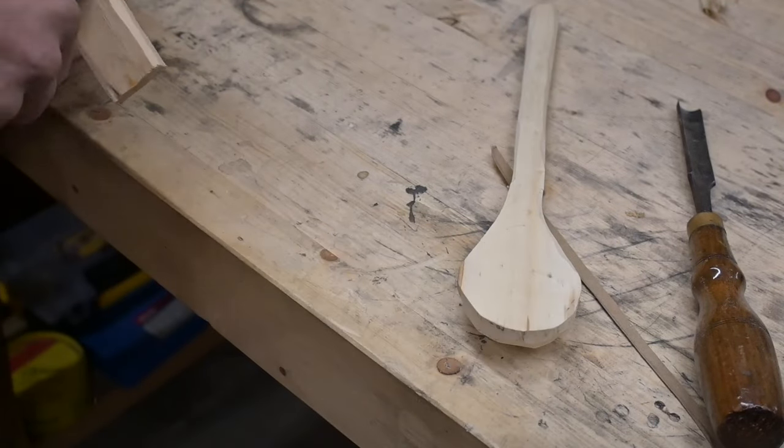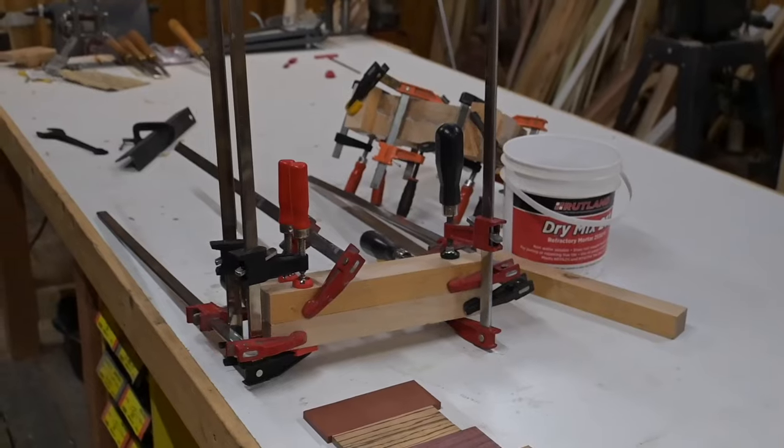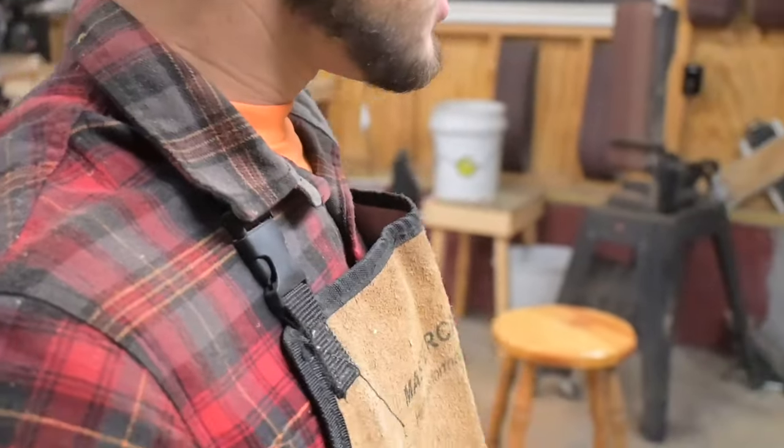Shim this up. Take some shaves off of there — there, it's good. That's my entire clamp collection. I have no more clamps, so I'm going to do this tomorrow. Goodbye.